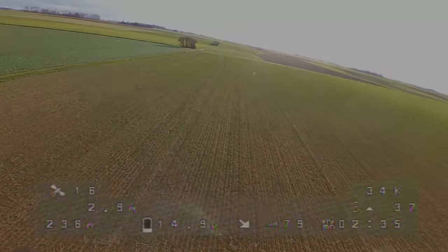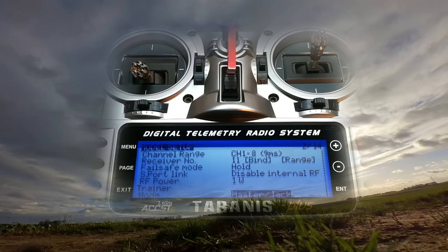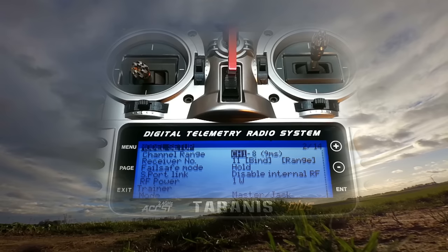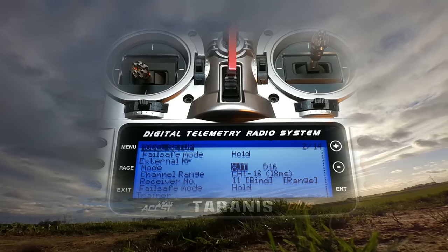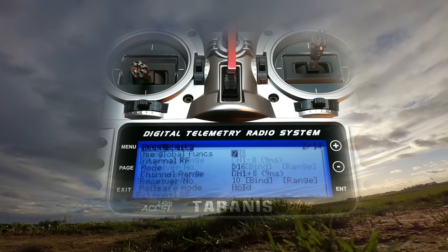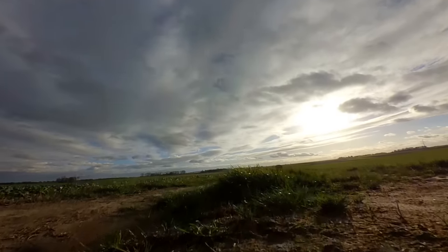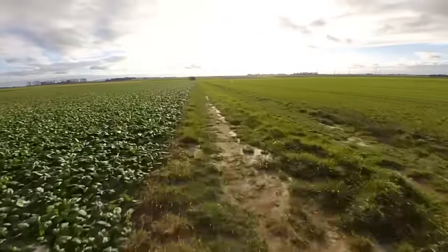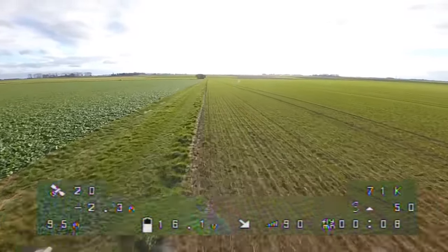Last but not least, let's go ahead to the next test. For this I am switching off the external R9M module on my Tyrannus, so now there is only the internal one enabled and I only have a connection from my radio to my quad over the 2.4GHz XM Plus receiver. Let's fly to its limits and cause a failsafe.